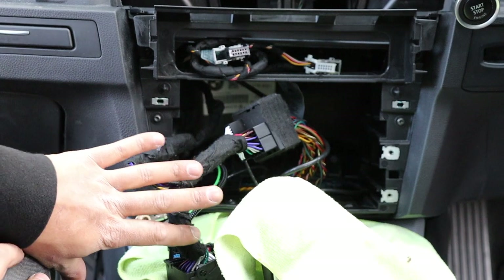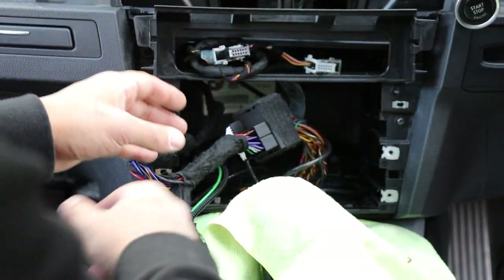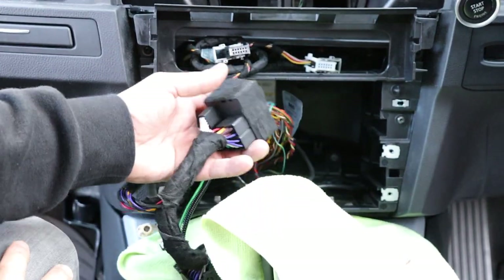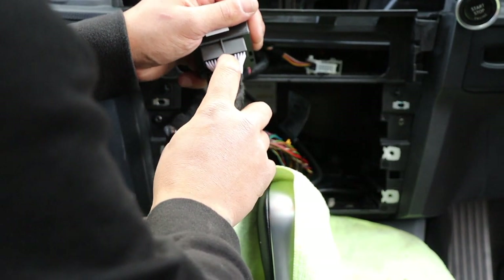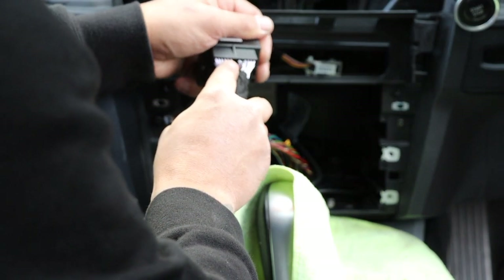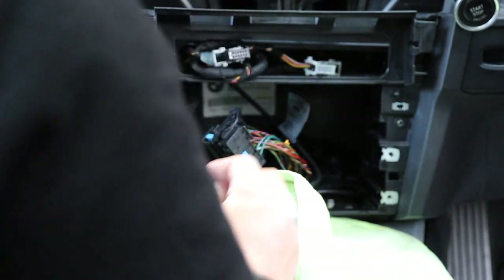We've run into a problem — there was no sound on the screen. You need to select AUX for the sound of the module to come out. So the first thing I'm going to do is get to the quadlock connector. In the quadlock connector you can see black, white, and red going into these pins, but on the corresponding plug we've got none of those pins occupied — that's going to be the issue.